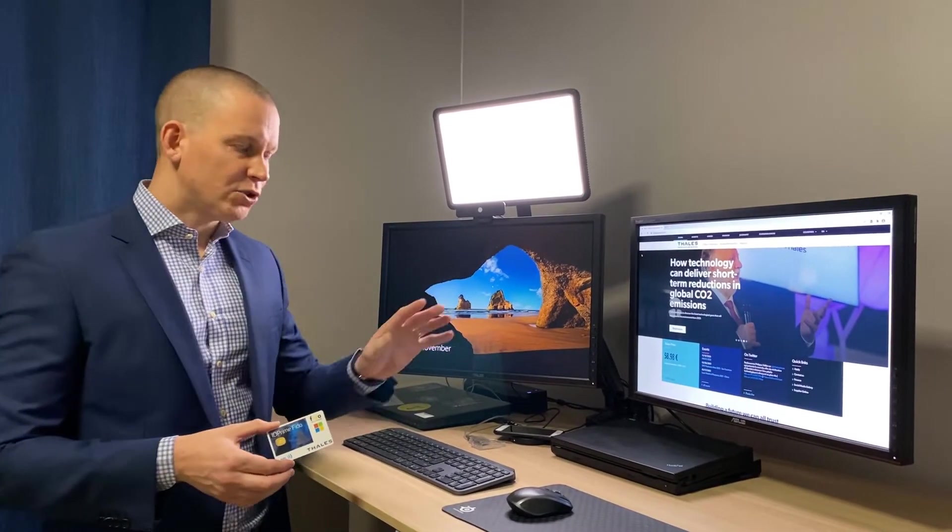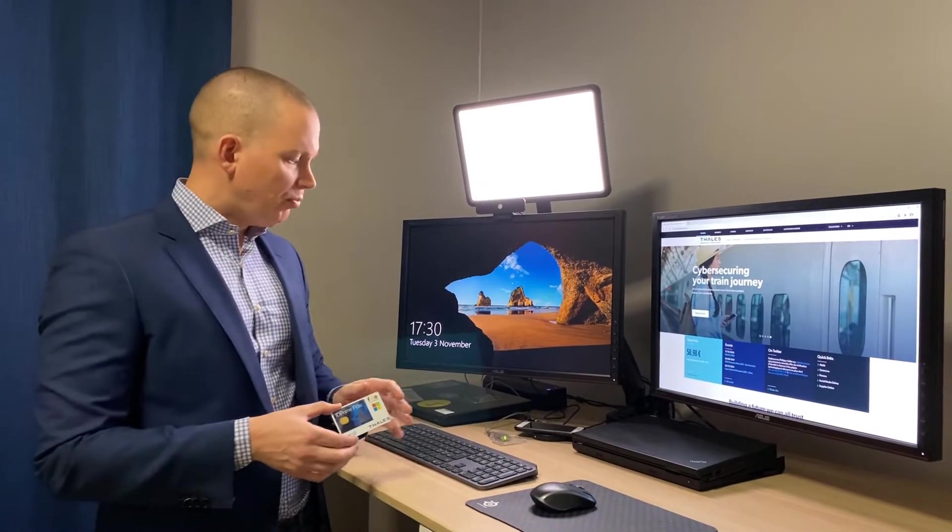Today I want to show you two use cases: the first one being authentication to a Windows 10 workstation, and the second one being using the same FIDO smart card for authentication to a mobile device — in my case an iPhone 8.